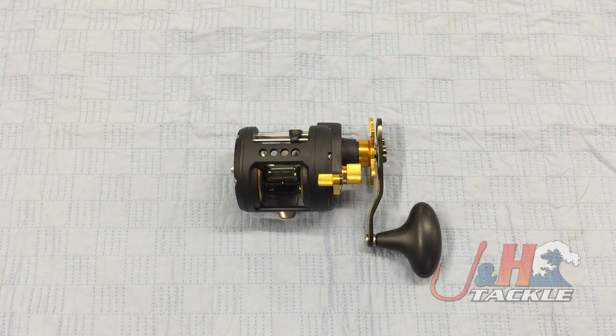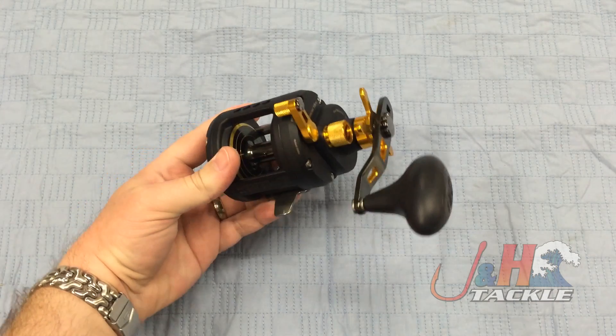Hey, it's Josh over at J&H. Today we're taking a look at the Penn Fathom FTH-15LW Levelwind Reel. This is a great little reel from Penn.